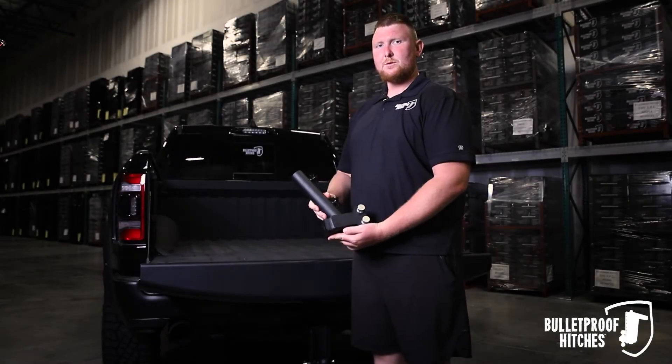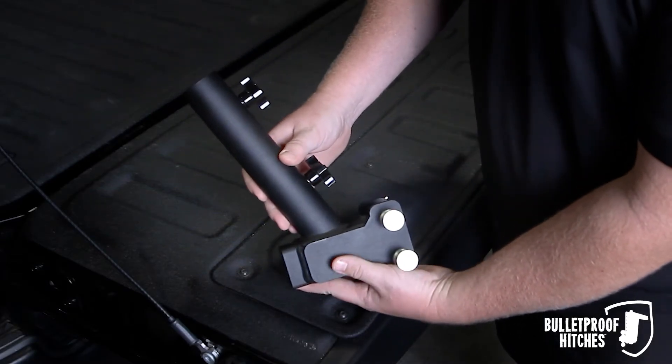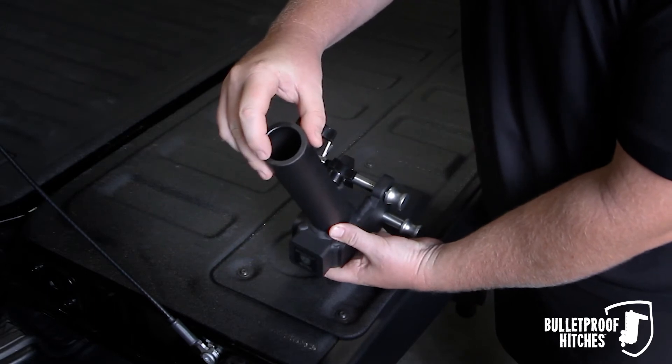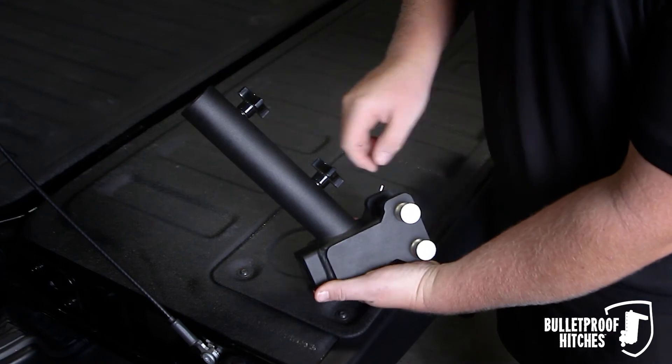Hi, I'm Chris with Bulletproof Hitches, and today I want to show you the Bulletproof Flag Holder Attachment. The Bulletproof Flag Holder Attachment features an inch and a half opening with quarter wall DOM tubing, two thumb screws, and two corrosion resistant pins.